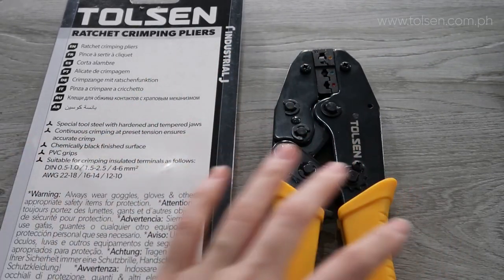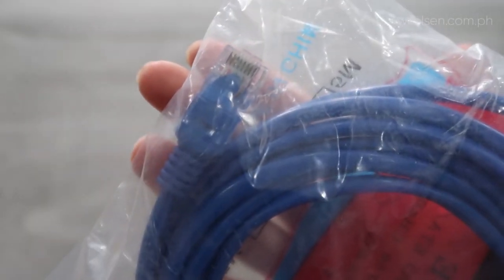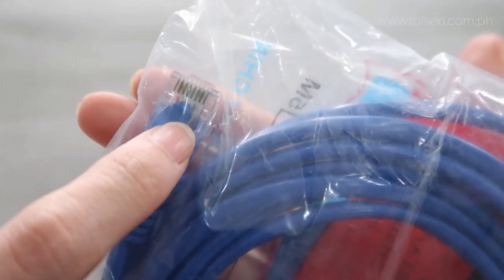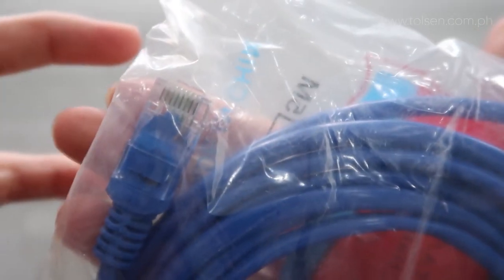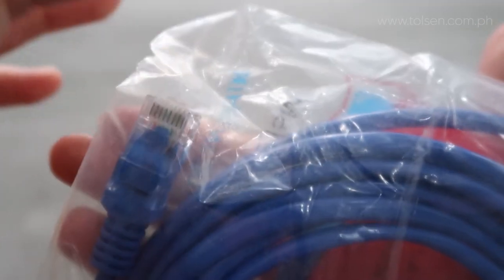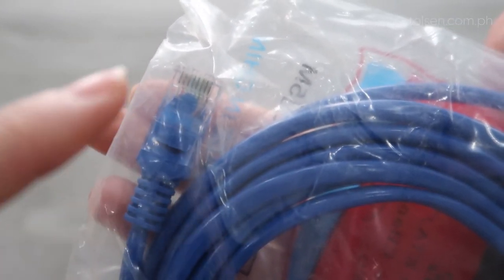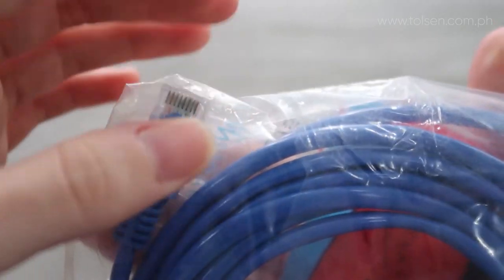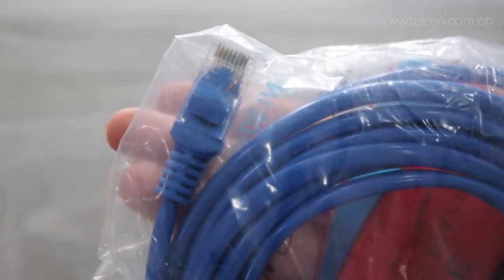I stand corrected — it's RJ45, not RJ44. Sorry about that. The RJ45 is this — here's a sample. This is the RJ45 connector, which is sold separately. This is what we crimp so that the wires inside are contained in one connector. That way it can be used for other purposes — for example, connecting to dial tone lines, computers, electricals, or wherever it's needed. That's the RJ45 that we crimp for electrical purposes.